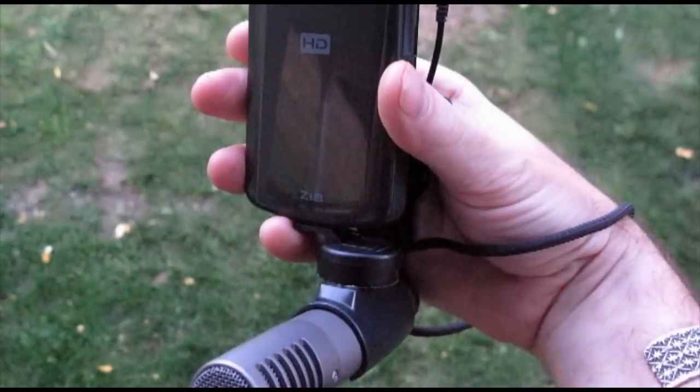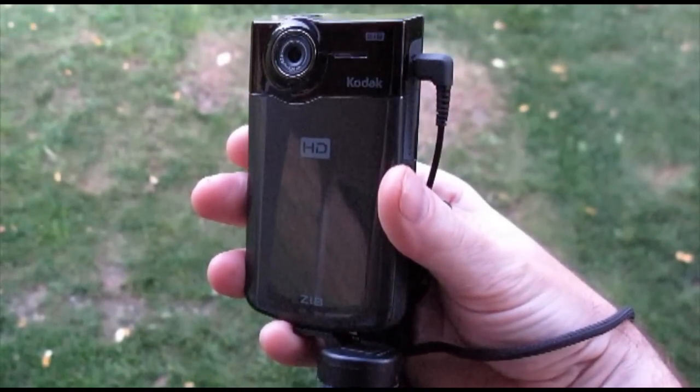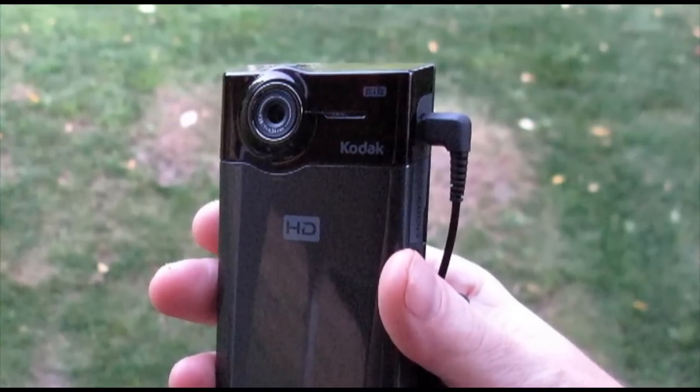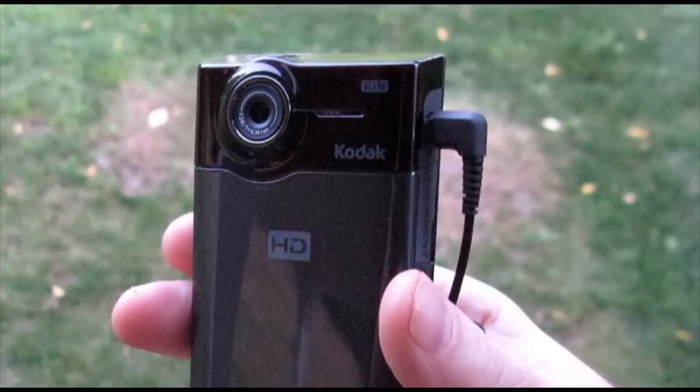The other element that is also not necessary but very helpful is an external microphone. One of the reasons we like the Kodak ZI-8 is the ability to use an external microphone. The very popular Flip Video, which comes in several different shapes and sizes, does not have that ability. The microphone that comes on these cameras is usually okay, and on the ZI-8 it's alright. In fact, in a performance situation where the microphone is close enough to the band, it actually produces some good audio, as you'll see here.